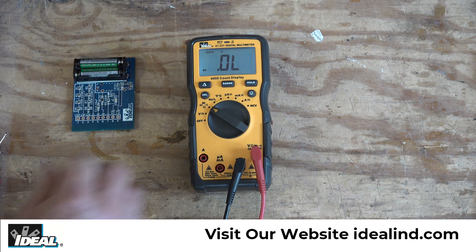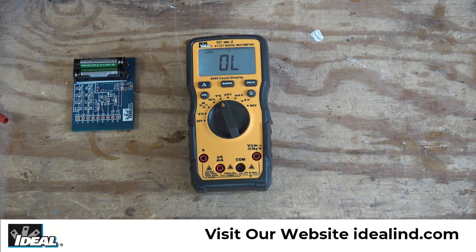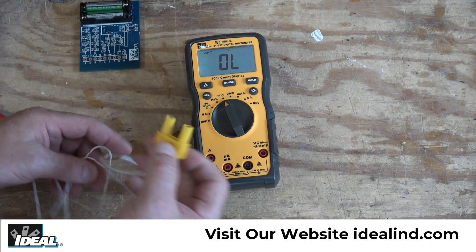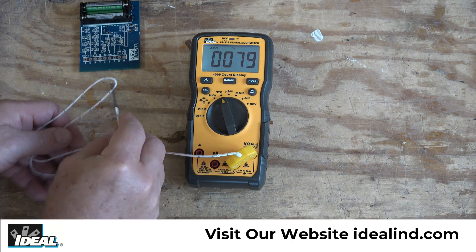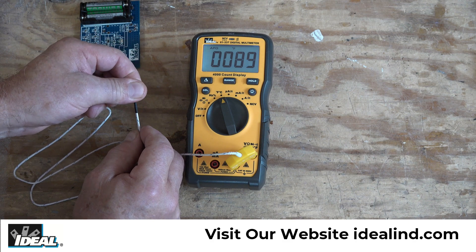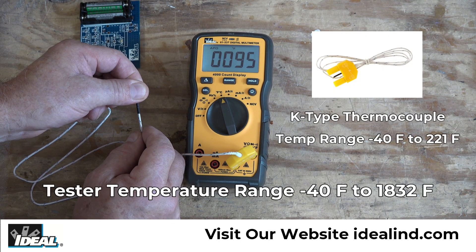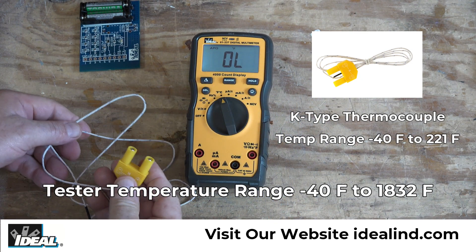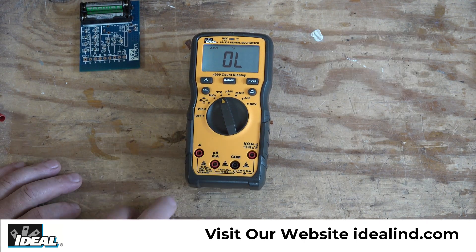We can also measure temperature with the tester by going to the temperature setting. We have to remove the test leads and install the K-type thermocouple, which has a positive and negative — make sure the red goes into the positive port. The thermocouple is picking up the room temperature of around 78–79 degrees, and if I touch the tip of the thermocouple you can see the temperature rising. We can measure temperature from minus 40 to a little over 1,800 degrees Fahrenheit, although this K-type thermocouple is limited to about 220 degrees.